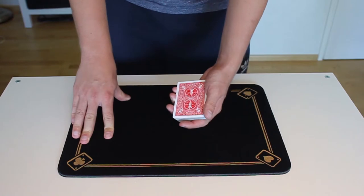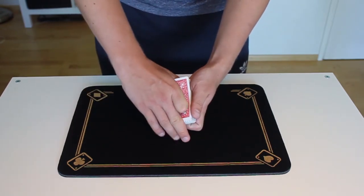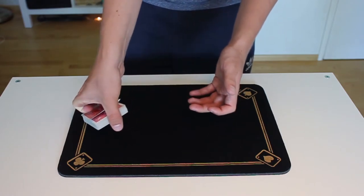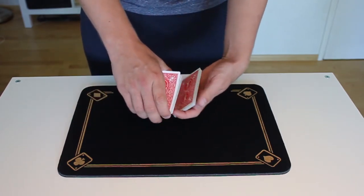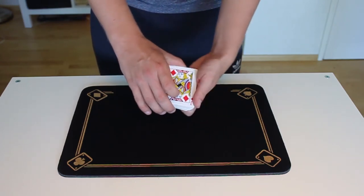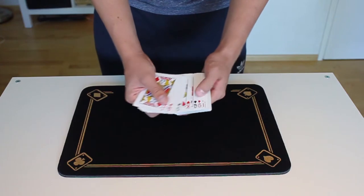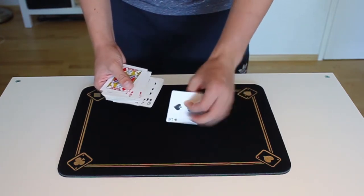From here you will do what's called a Braue reversal, where with your thumb you make a break under the first card, and you take half the cards and turn them over on top of the deck, and take the other half and turn them over on top of the deck. So now the whole deck is face up except for the bottom card, which is the first spectator's selection.